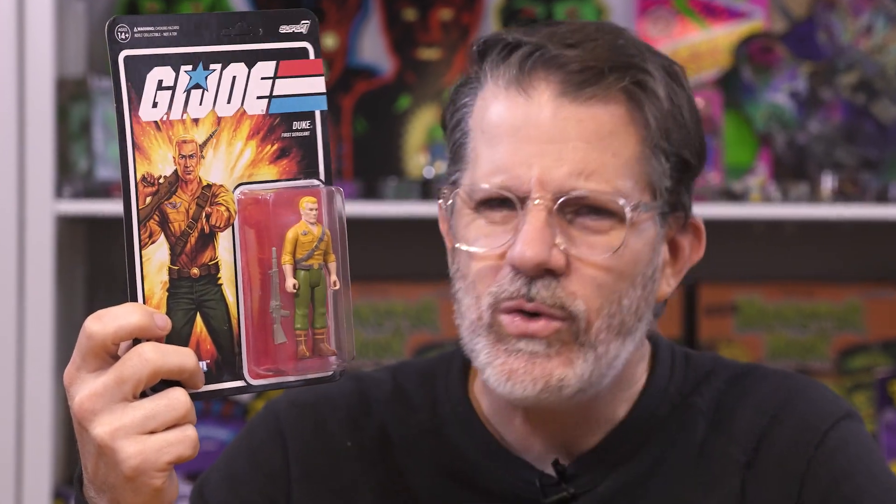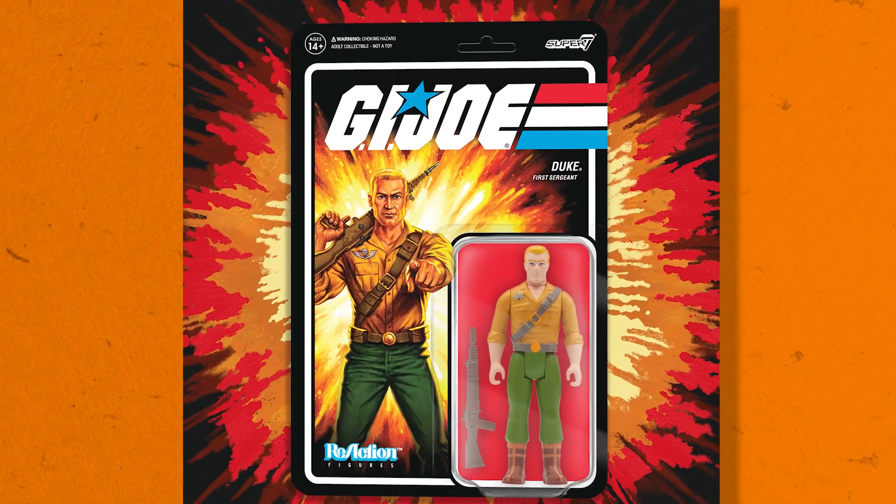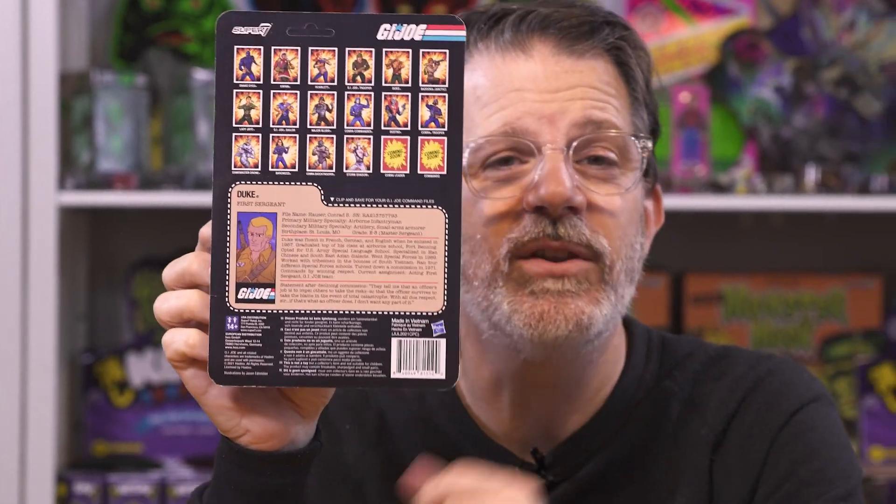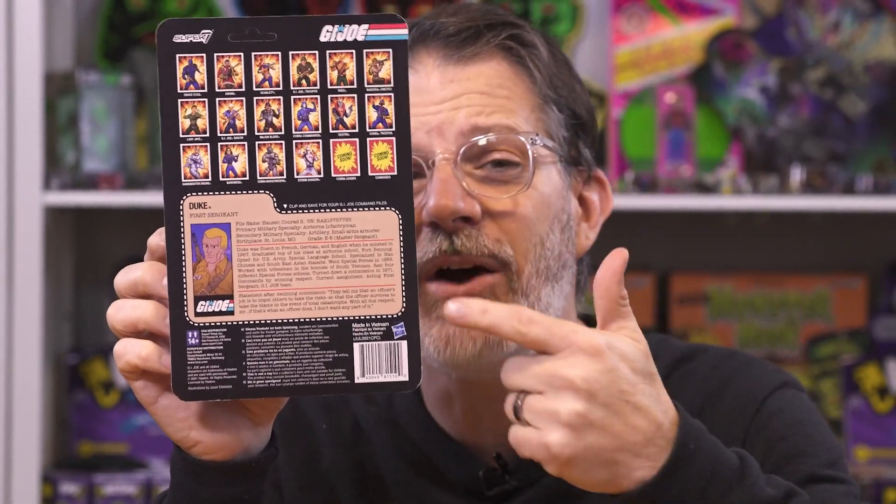We've got Duke straight off the screen with his standard issue Joe machine gun, brand new card art, and file card. So then you know that Duke's name is actually Hauser — he's not Doogie Hauser, but he's Duke Hauser.